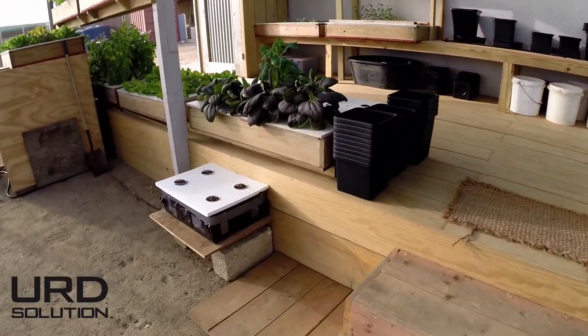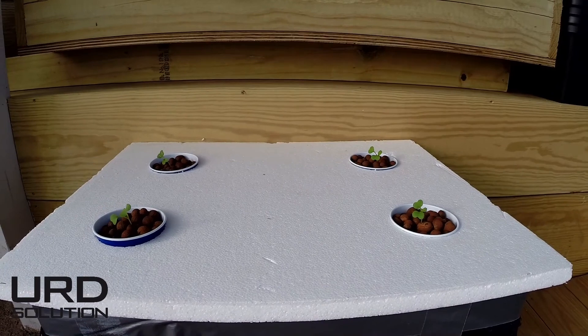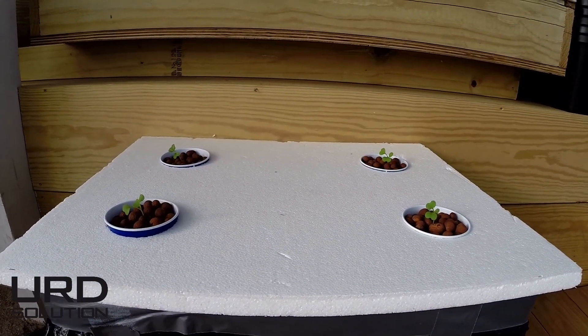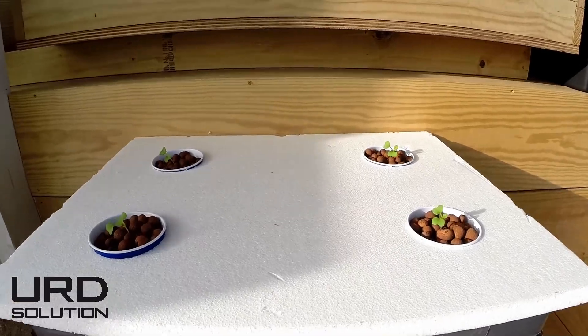Over here we got the out-of-the-box project we did. I gave a course last Saturday. This is four pak choi's grown in a box — as simple as that — fully recycled materials.